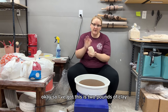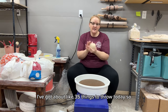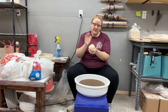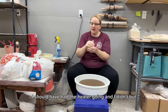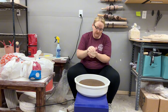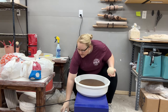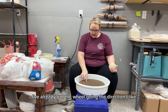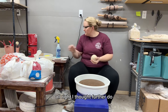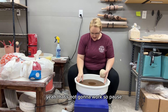I've got two pounds of clay and about 35 things to throw today. Everything's cold — it got pretty chilly in here last night and I should have had the heater going. Just trying to get this clay into a ball shape. All right, the bat with just shelf liner — that's not going to work. Pause.